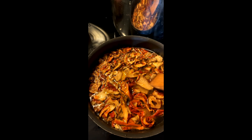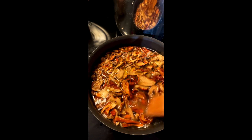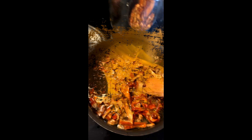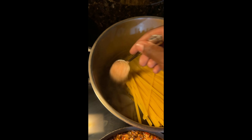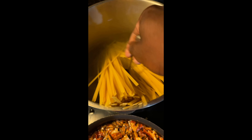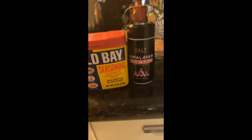You can start cutting them down if they're too big for you — they do have a really good lobster texture and taste. Long noodles — when I make it for the kids I break the noodles. And this is how we'll season it.